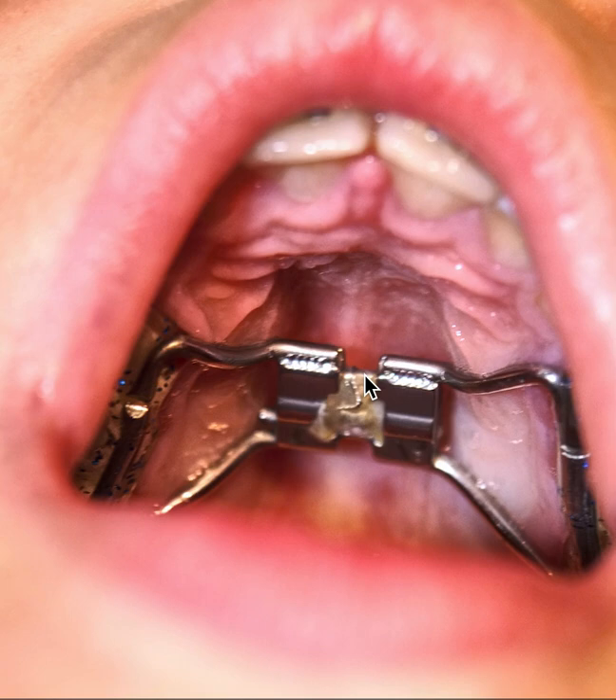Sometimes adults get these, but usually these go to kids who are still growing. Once the child is completely skeletally mature — meaning their bones are mature, they're not growing height-wise or jaw-wise anymore — this can happen anytime between the ages of eight and 17, depending on if they're a boy or a girl. Once they're skeletally mature, generally it doesn't tend to work.